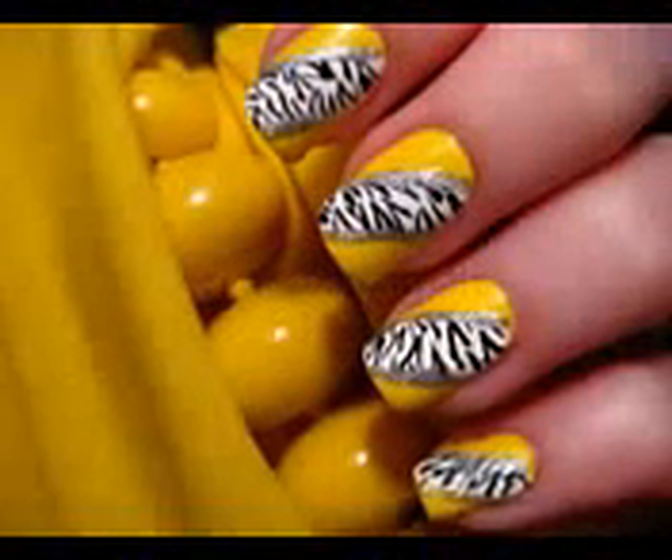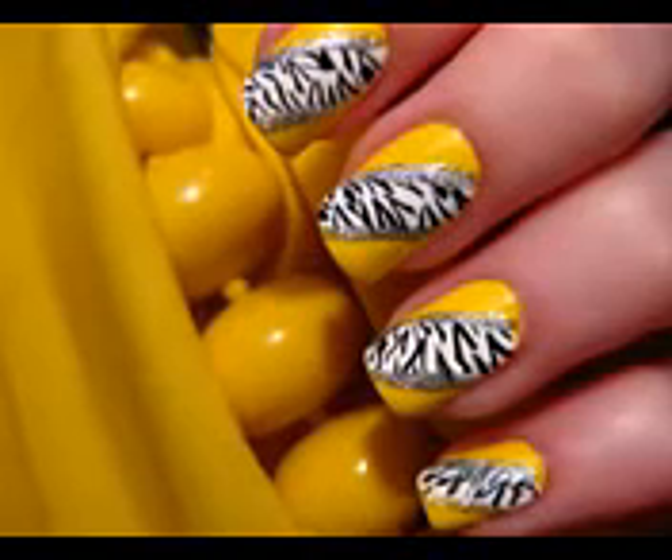Yellow Zebra nails are glamorous and energetic. They make quite the impact to your outfit and catch the eyes of many.